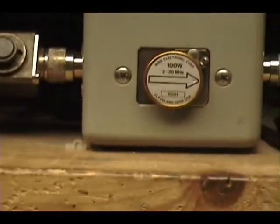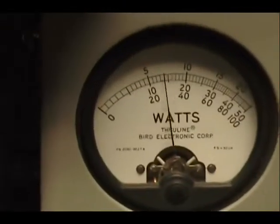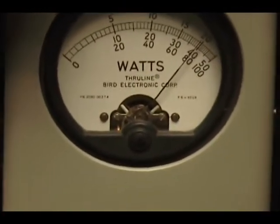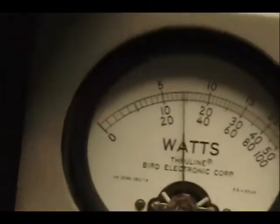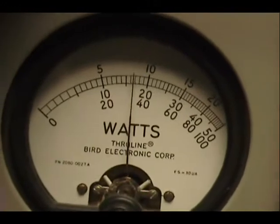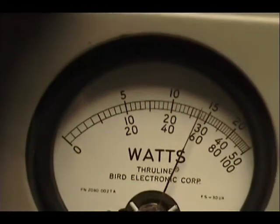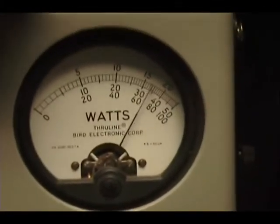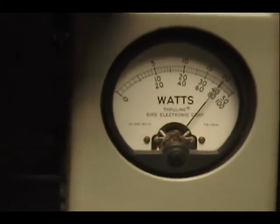And on sideband. Audio check, check, check, check, check — one, two, three, four, five. Audio — one, two, three, four, five. Upper sideband — one, two, three, four, five. Audio.